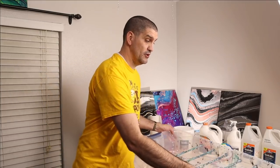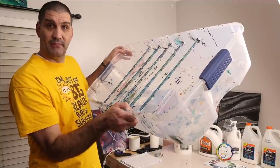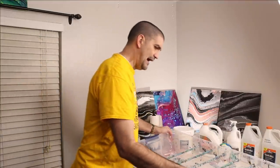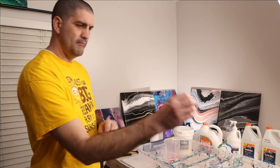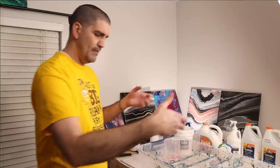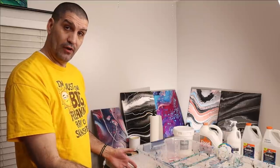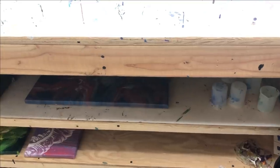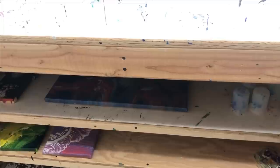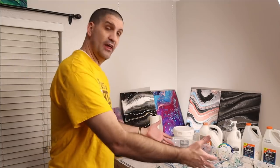About a year ago I created a pouring container, which is this container right here that I've been using ever since. This saved me so much time and money. I now can come in, mix up my paints, put my canvas on, do my painting. I actually have one single place where I let all my paint pours dry, which is a silicone mat.